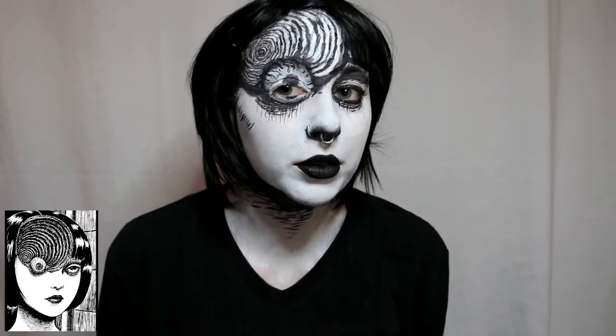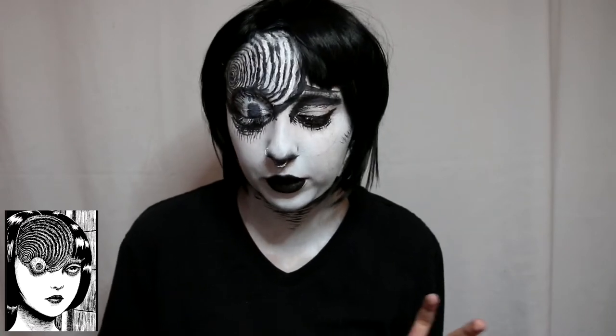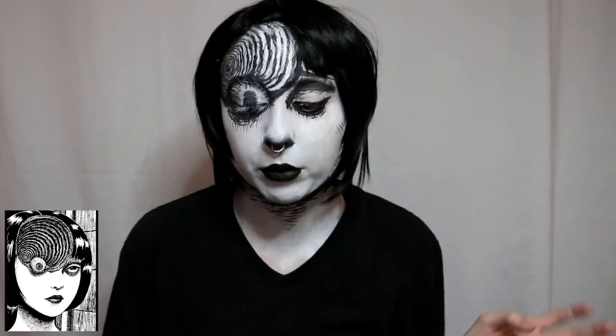Hello YouTube! Today I'm gonna show you how I do my Junji Ito Uzumaki makeup. This makeup is very detailed, but it actually only uses a couple of things. Most of the products I'm using today are from Mehron. I will talk about them as I get to them and explain how I do all this makeup.